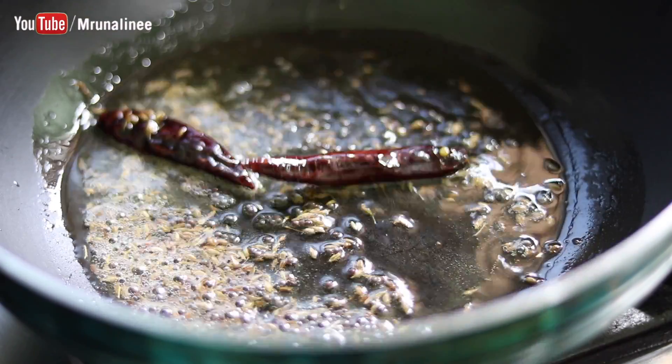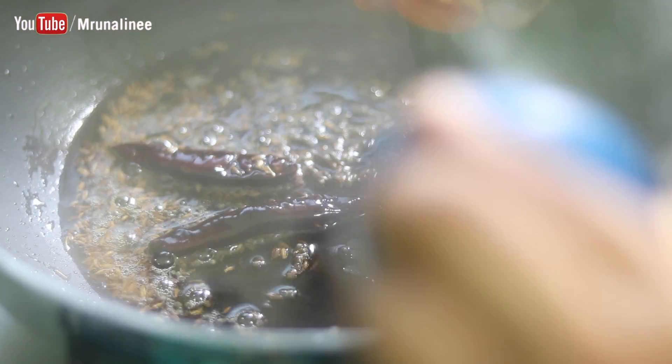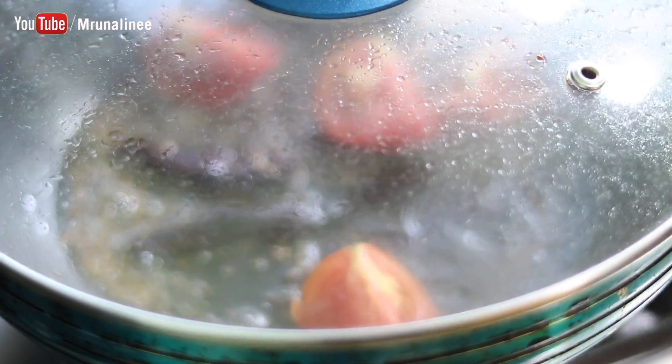Light brown color — to reduce the flour.